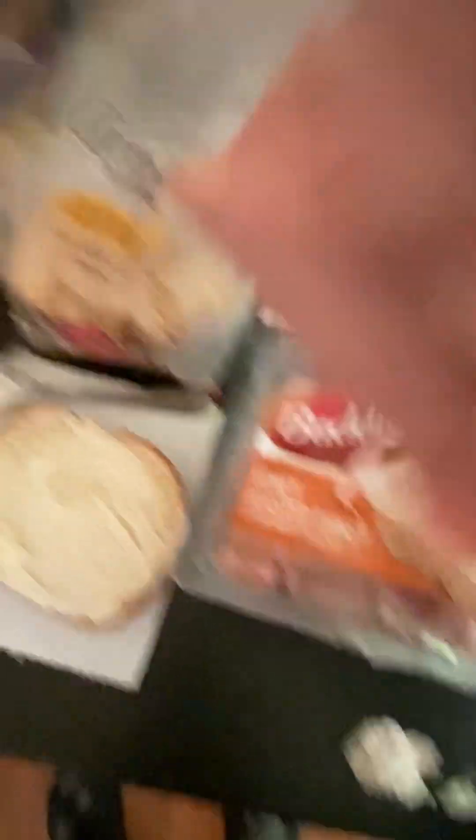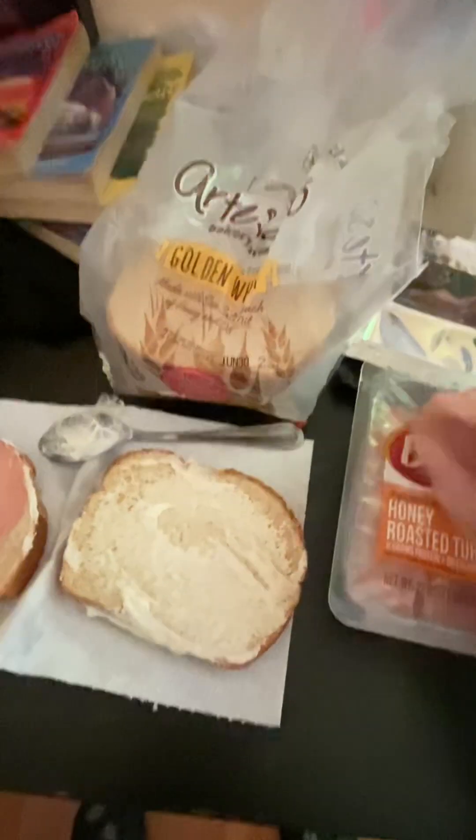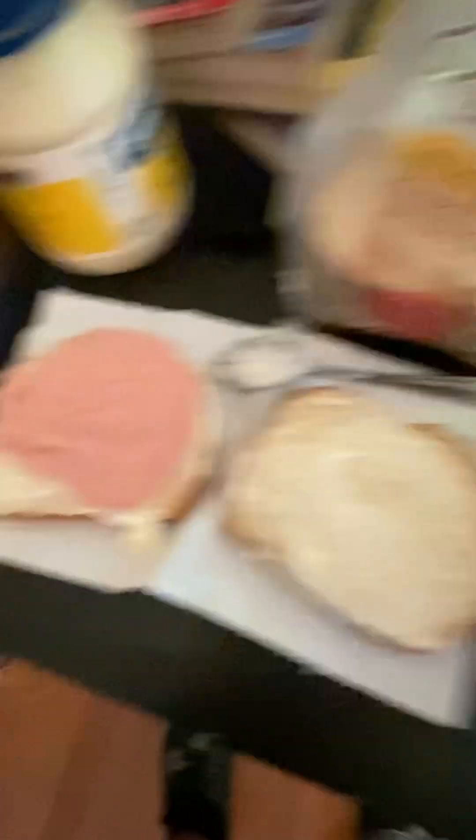Now we're gonna add the turkey. Right there. We're gonna add another one. You only need two — actually three, let's just do one more. Actually, I'll just keep it like that. Two turkeys, and now we're gonna add the cheese.